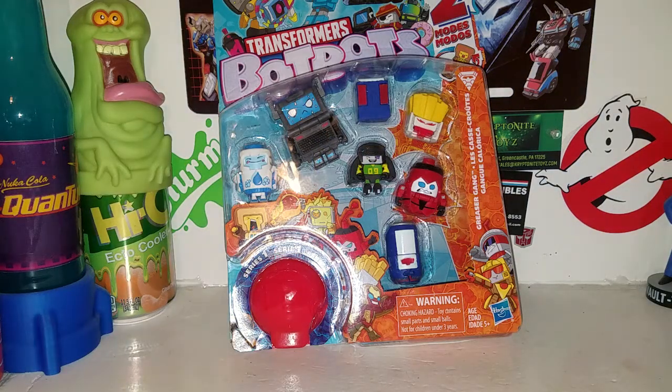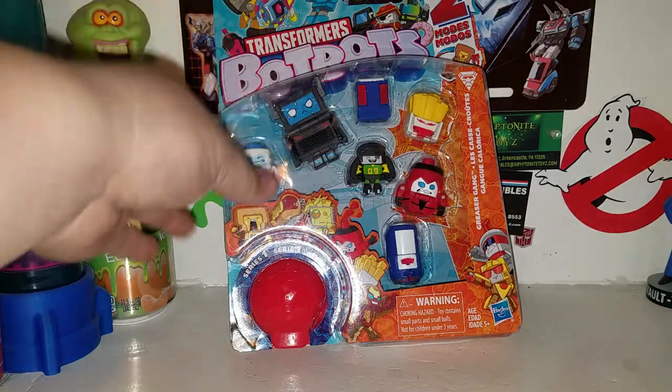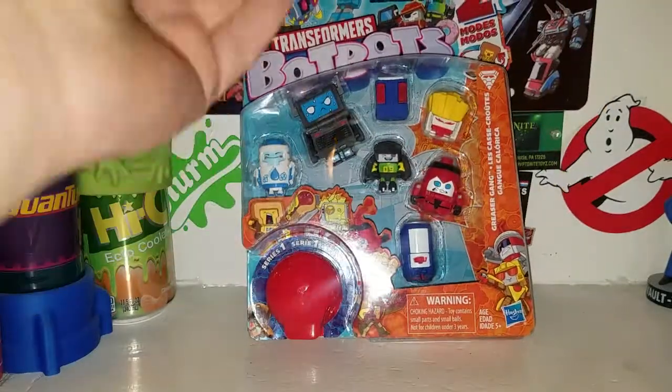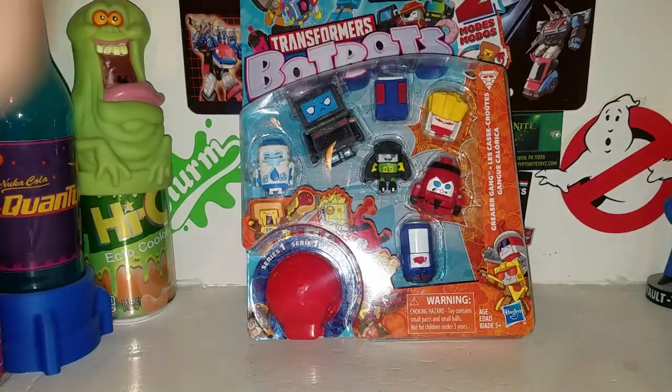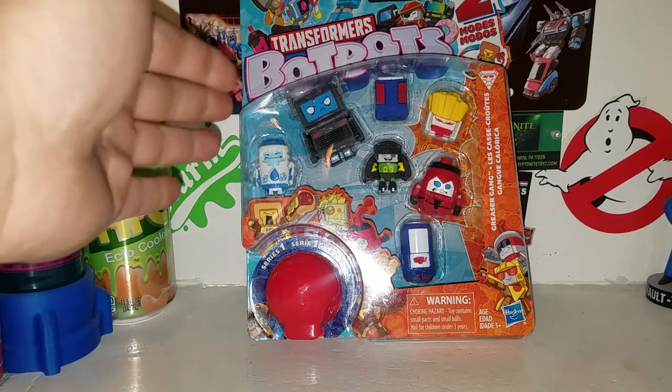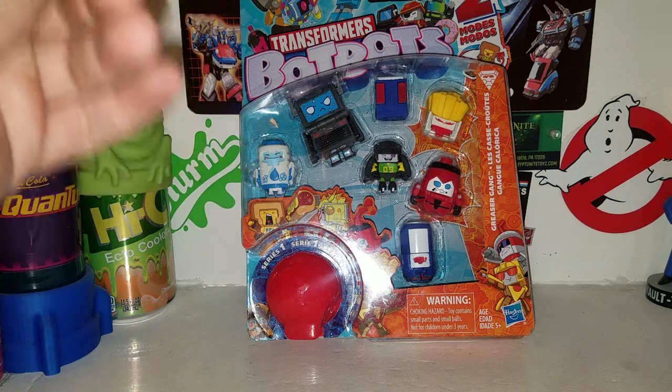Hey, what is up guys, it's TransAren3A coming at you with some more Transformers Bot Bots action. Today we're taking a look at another box set of Transformers Bot Bots — still Series One. I'm gonna do some more of these for you guys, and these are pretty cool and funny at the same time.